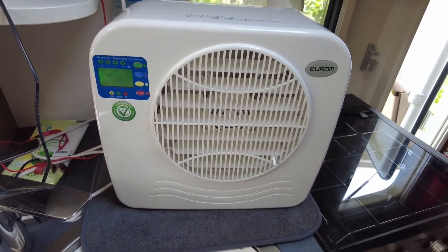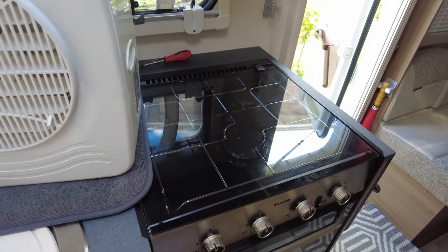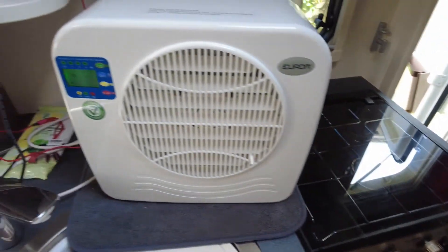It doesn't take up too much room, although it's definitely going to get in the way of using the hob — it's going to make it tighter anyway. My thoughts are though that typically when the weather's nicer, you're doing less cooking inside, more barbecue cooking, more sitting outdoors. So actually consuming a bit of space in the kitchen isn't the end of the world.